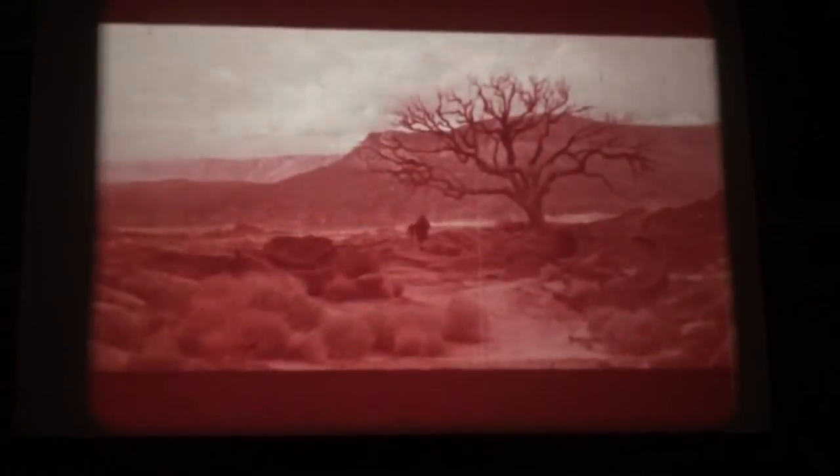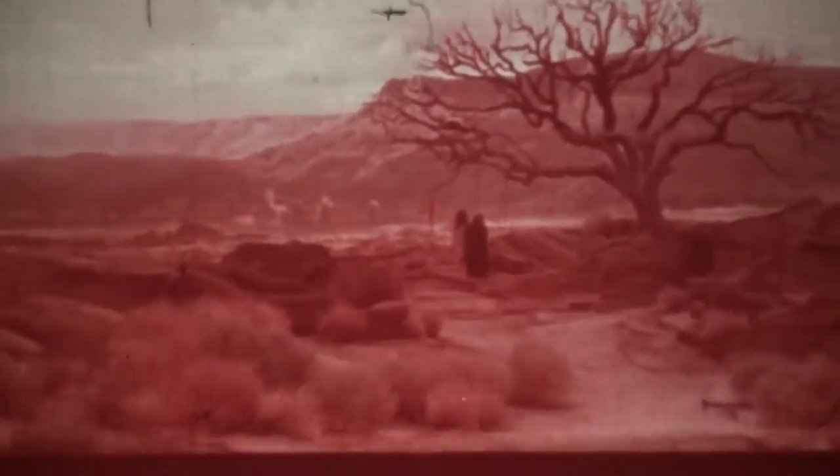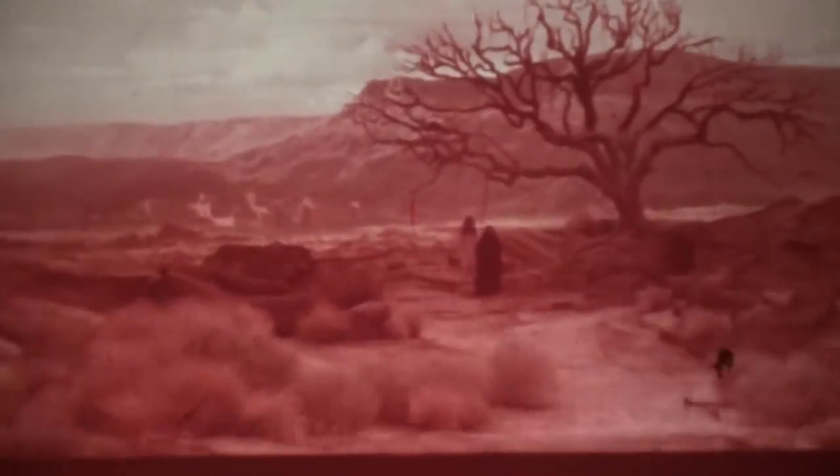I'm going to skip ahead. In a moment, to the present day. You'll see the color doesn't improve. Here we go. That's cool.